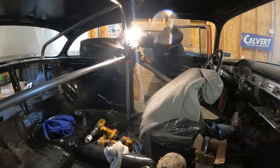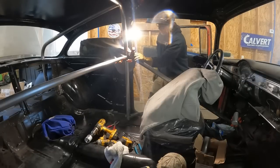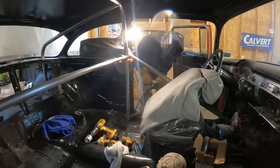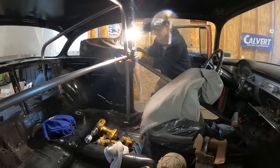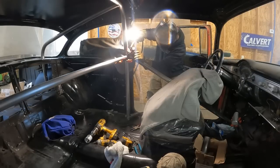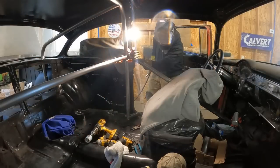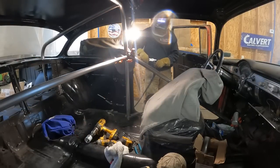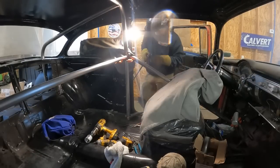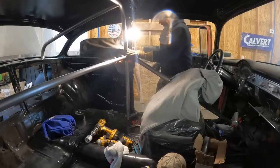I've got to wheel the welder over and somehow hold all this stuff in place to give it a couple tacks. Level on here — I've got my seat covered up, my glass covered up, got the bar how I want it. I just need to hold this tab in place, level-ish, so that it works right. Gas is off — every time I turn the gas off I forget to turn it back on. Good thing it was just a tack. That says level still — tack right on the back of it. All right, that's tacked in place.